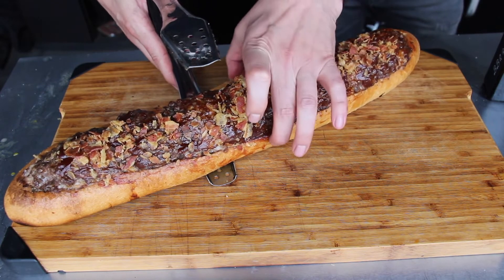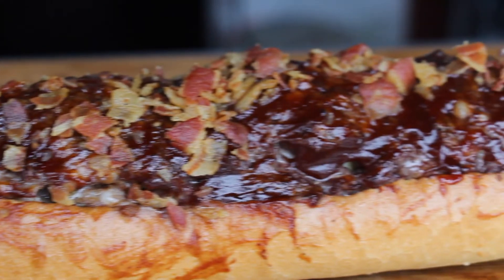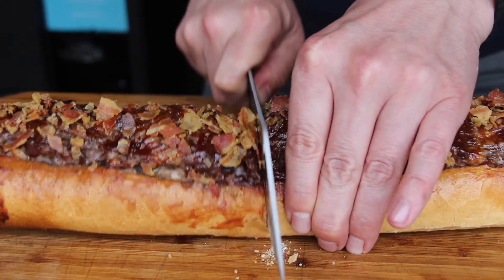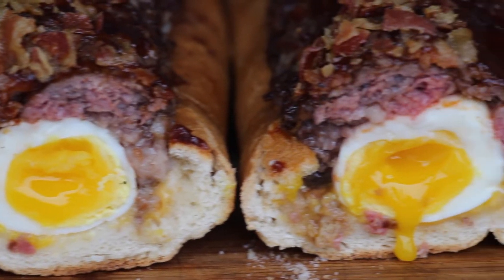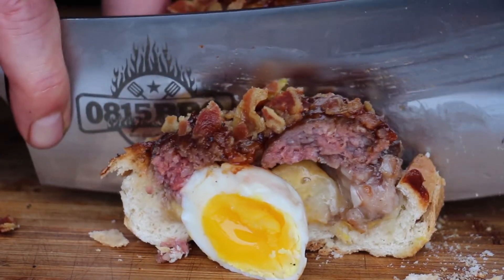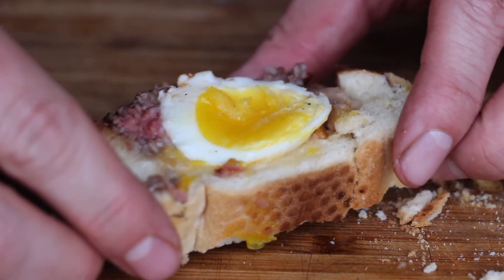Here is the result. I hope the ground beef is still a little bit pink in the center and we have some waxy egg yolk. Looks like a winner — I really like that. How cool is that? It's full of flavor, and the combination of egg, bacon, barbecue sauce, and crispy bread is awesome.